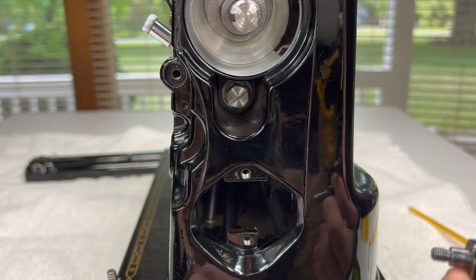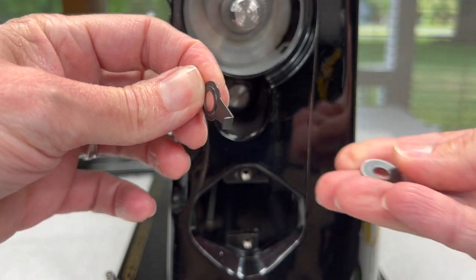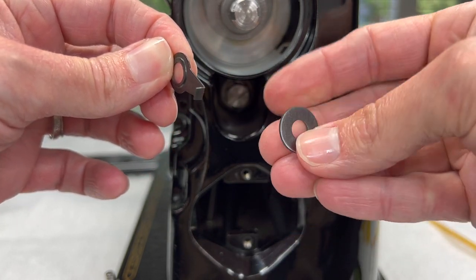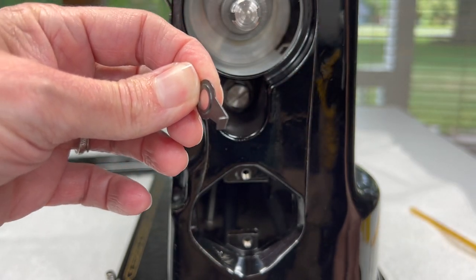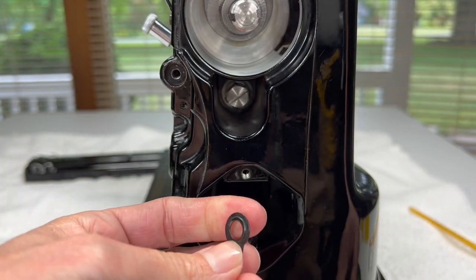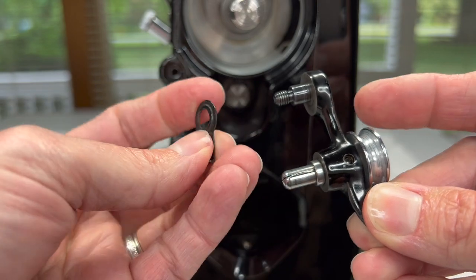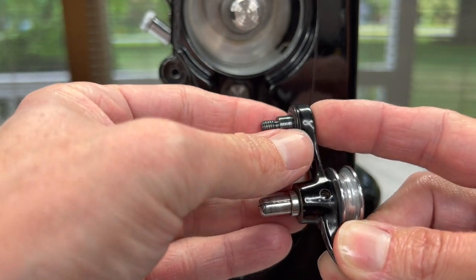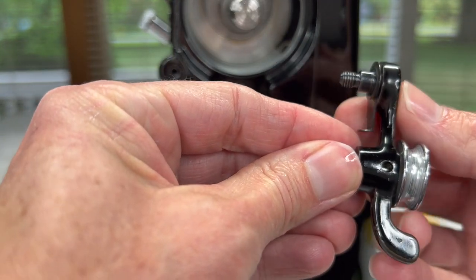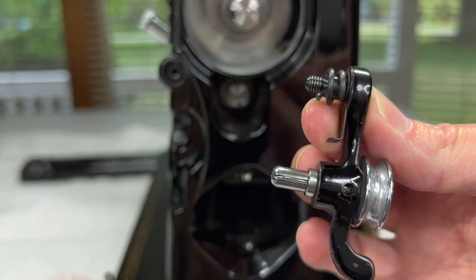The next part that goes on is called the bobbin winder frame washer. It's not a typical washer — it's the one that has a little tab that sticks out. You want to point that tab in the same direction as the part where your actual bobbin goes on. So it goes on next with that little tab pointing eventually toward the machine itself. Last is the spring, and you put that on last.